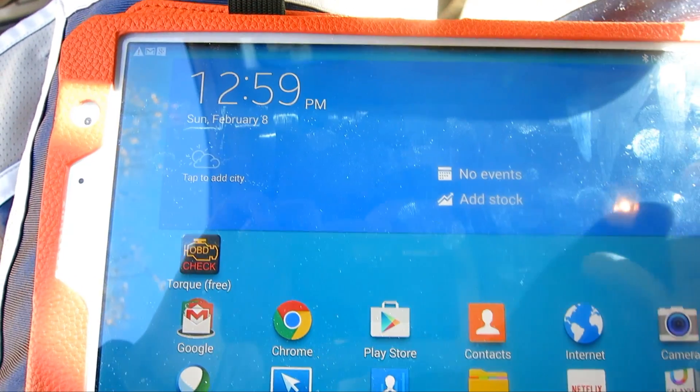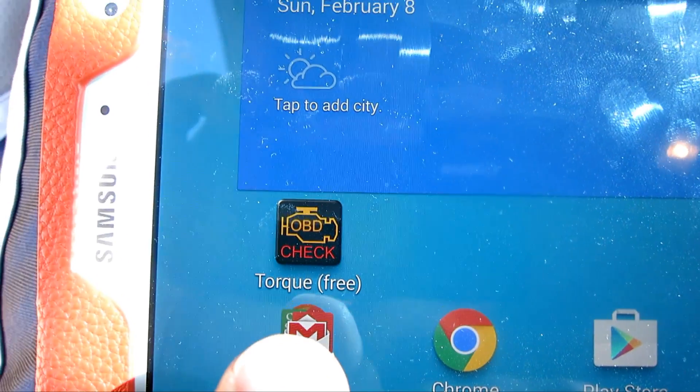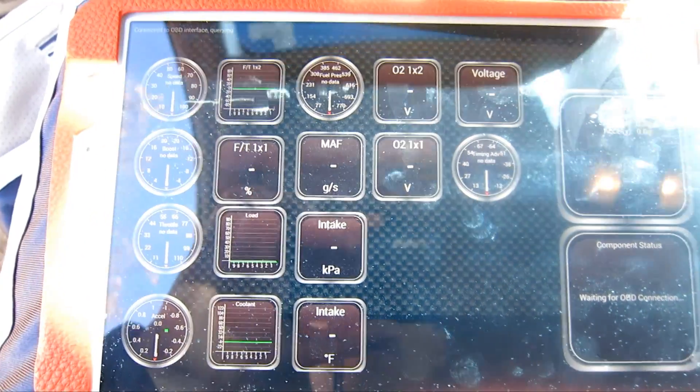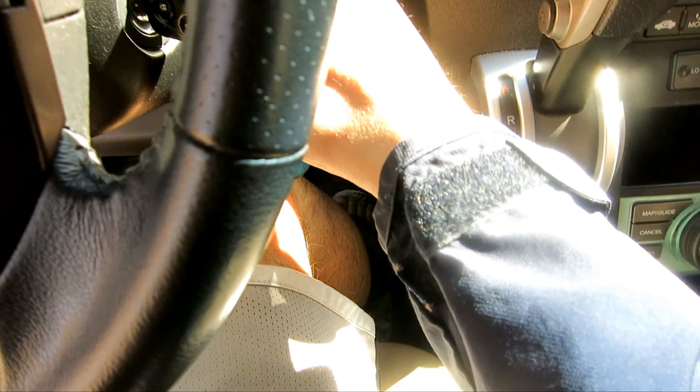The software I'm using is a free app called Torque. I do not want GPS on right now. The first thing is to just stick the key in and turn it to the second notch.